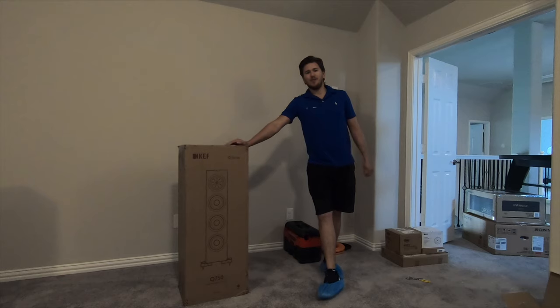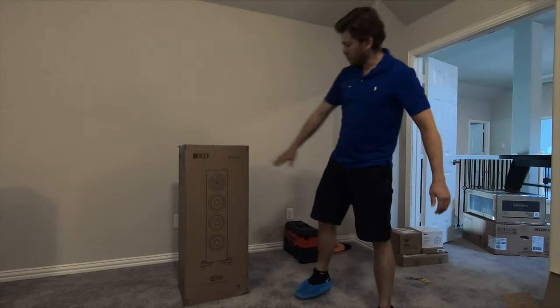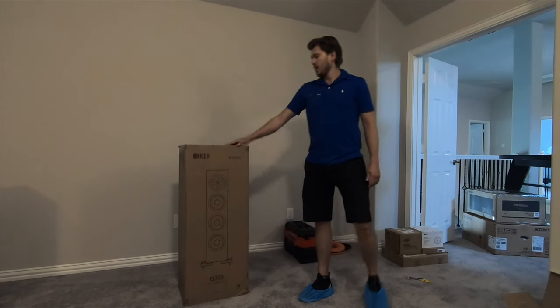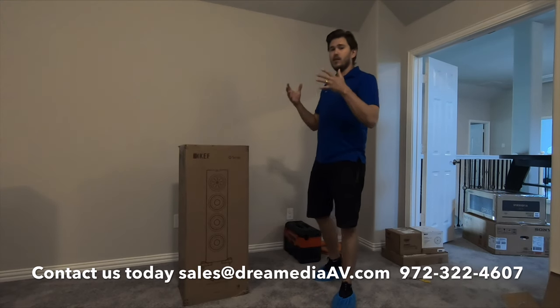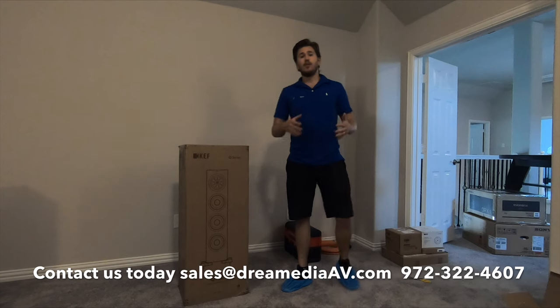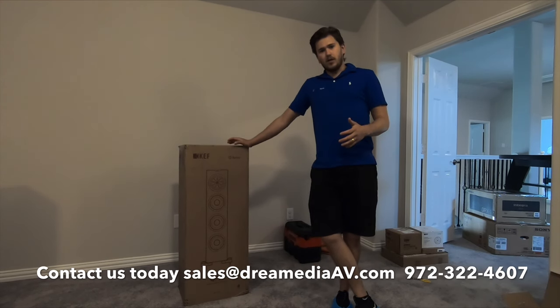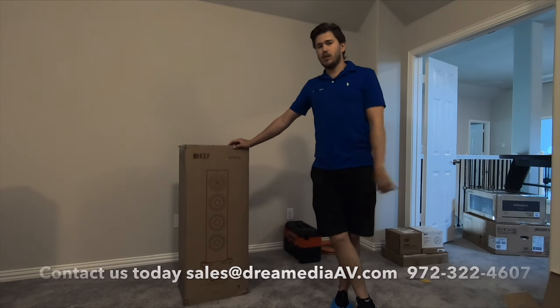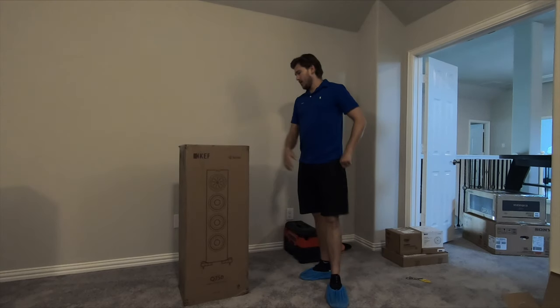Hey, what is up YouTube? This is Zach of Dream Media Home Theater and today I'm going to be unboxing a KEF speaker. This is a floor standing model, the Q series, in particular the Q750. I'm going to be unboxing this item, showing you everything that is included inside as well as the unit fully put together. If you'd like to see an installation video of this product and this entire room I'm working on, make sure to subscribe and give this video a big thumbs up.